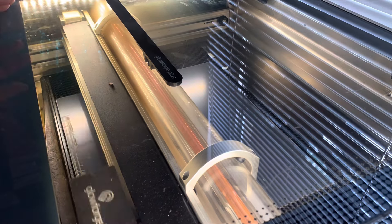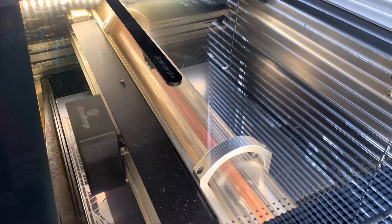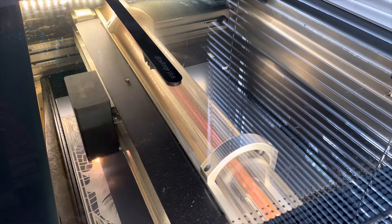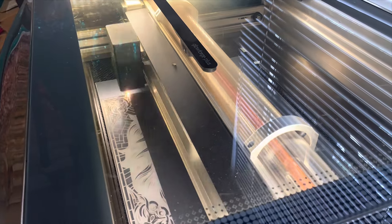Before you put this in your Glowforge, you want to mirror image your design. Also, you're going to engrave from the back of your mirror.